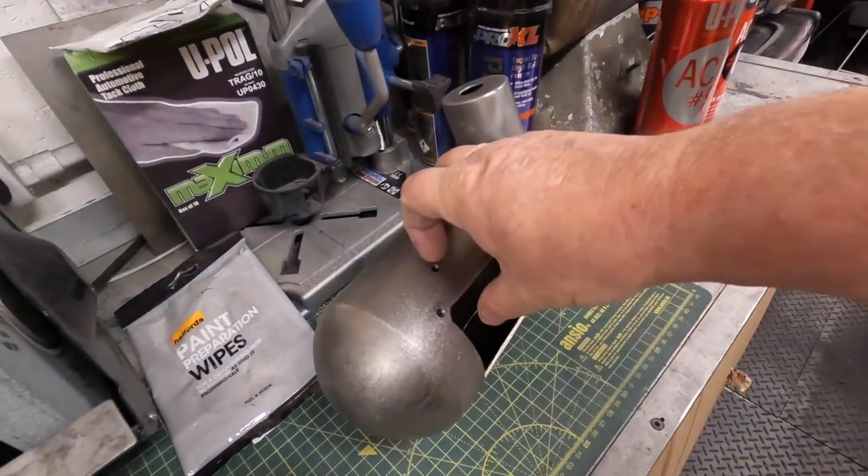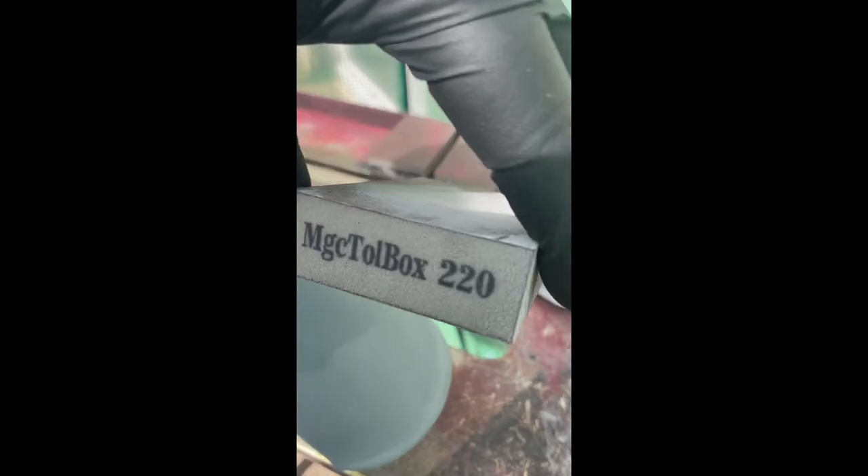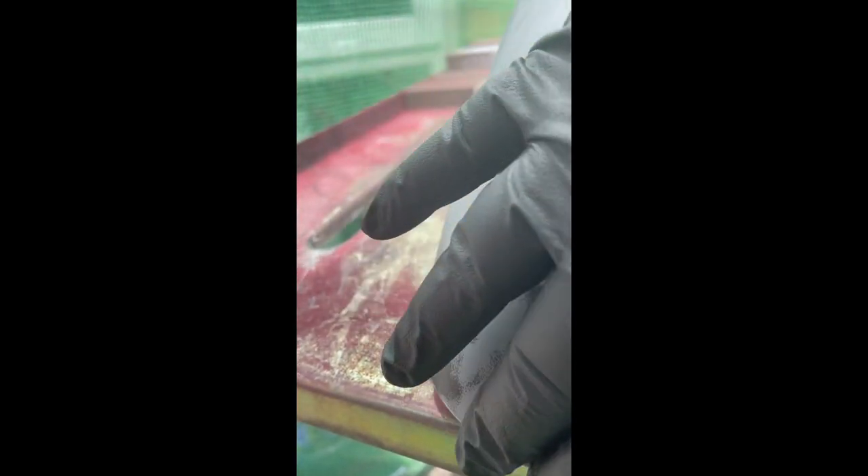That can be rubbed down and get some etch primer on that and a bit of grey primer probably. So I've given it a guide coat — just a very light coat of black — and dry sanded with 220 block. It's not too bad actually. There's a few bits here but that's in the low spots, and that's in the bracket area of the bike, so the brackets cover those up anyway. This is down the back of the bike, right down the bottom — again it's the bracket sort of low spot there. Little low spot on that back edge, but I can't actually feel it, so I think we're good to go.